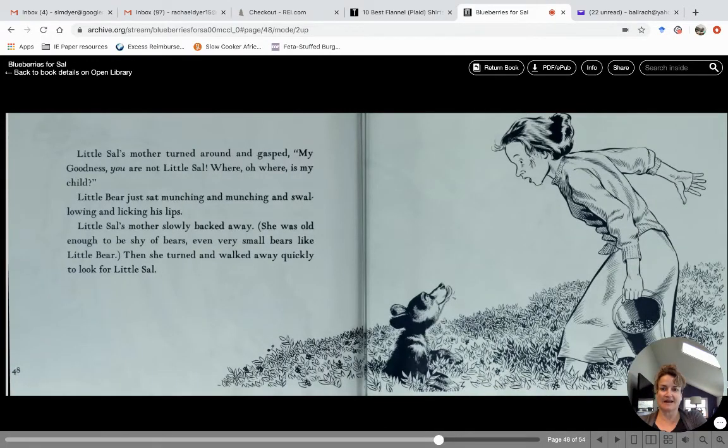"Oh my goodness, you are not little Sal! Where, oh where is my child?" Little bear just sat there munching and munching and swallowing and licking his lips. Little Sal's mother slowly backed away — she was old enough to be shy of bears, even very small bears like little bear. Then she turned and walked away quickly to look for little Sal.